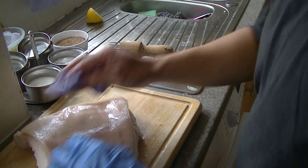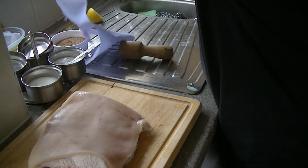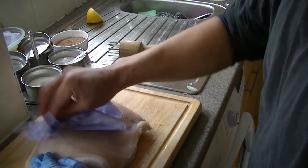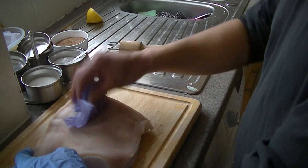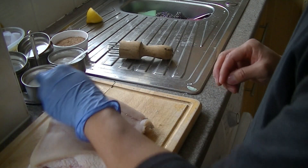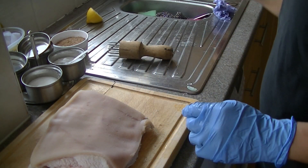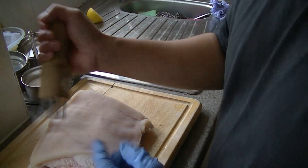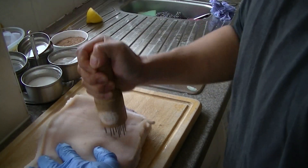So the skin is the main bit. Now we're going to prepare the skin by just using one of these, especially for these kind of dishes, for roast pork. So you need to stab it as much as you can, really, to make as many pores as possible.